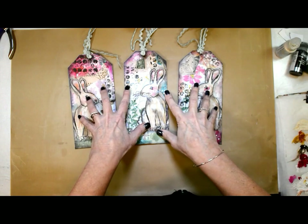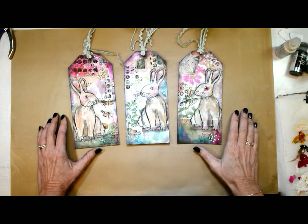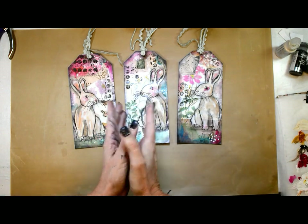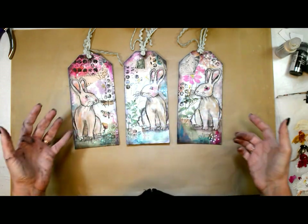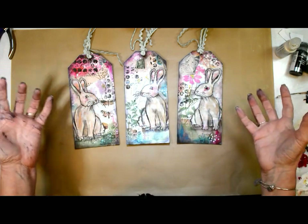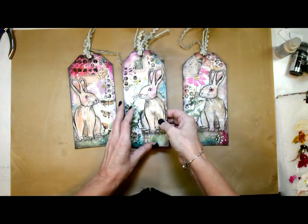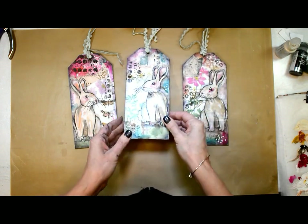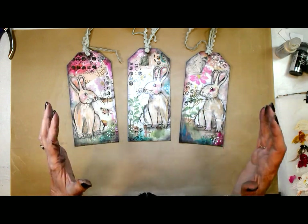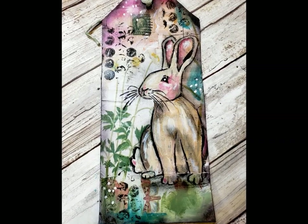I hope your Sunday is awesome, restful, and creative, and that there's a spark of spring in your step. Grab some of the good stuff — the stencils, the tags, the collage packs, whatever calls to you. And I hope that you always, always know that you are loved.